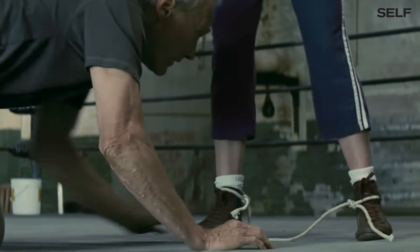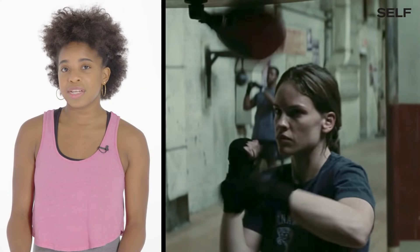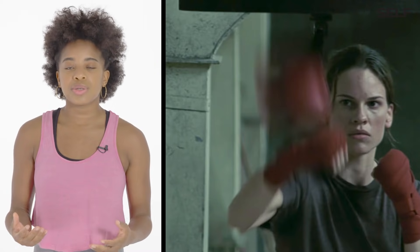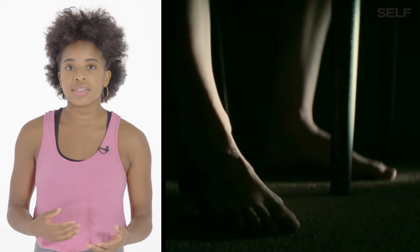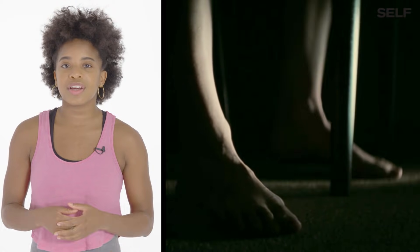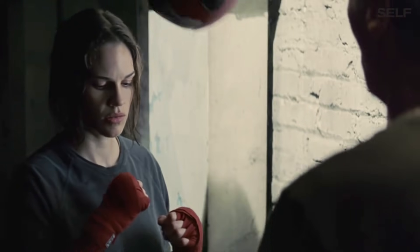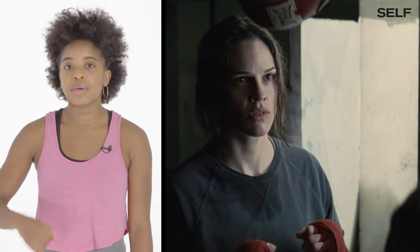Million Dollar Baby. The speed bag is one of my favorite punching bags — you can use it to build muscular endurance in your shoulders. When you're practicing a technique, even when you're tired, you want to make sure your form is correct. You can see her practicing her footwork, which helps with timing. As you step with one foot, you want to land the punch on the speed bag at the same time. If you land your foot before your punch, or your punch before your foot, then you know your timing is off.